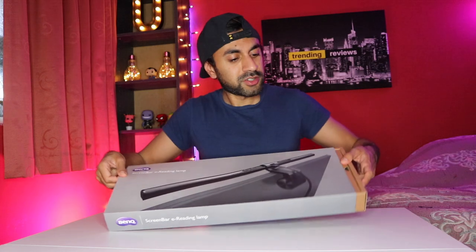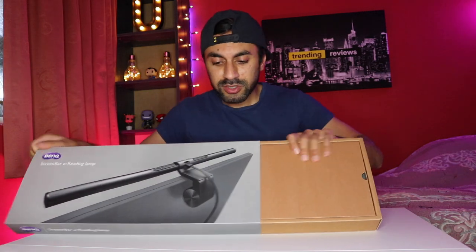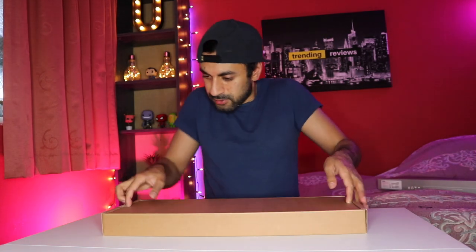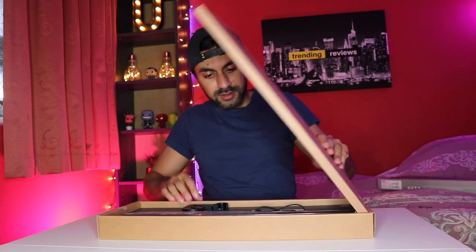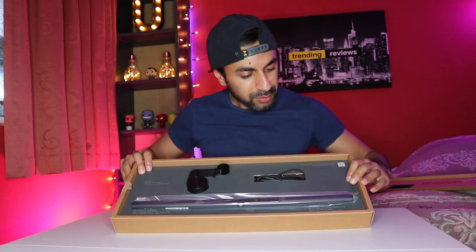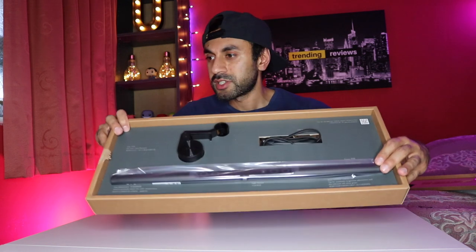All right, so going ahead opening the box. Pretty compact and straightforward, as you can see here.